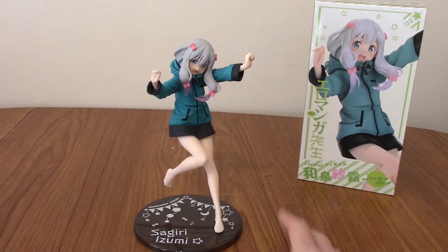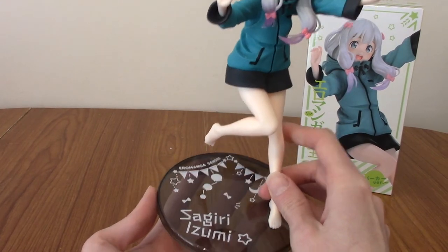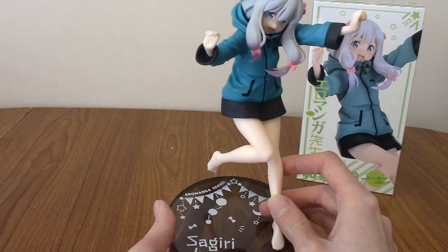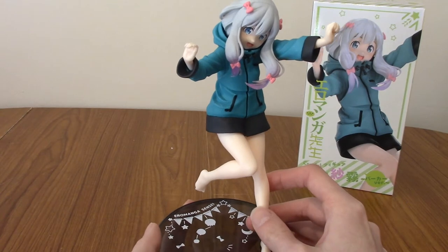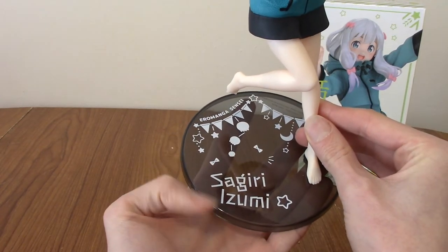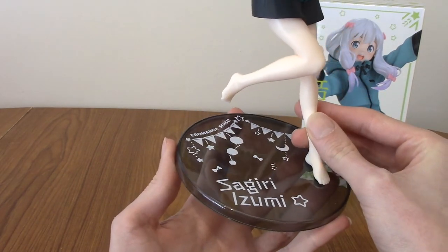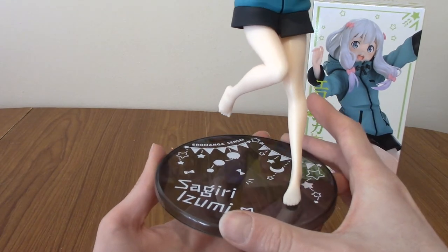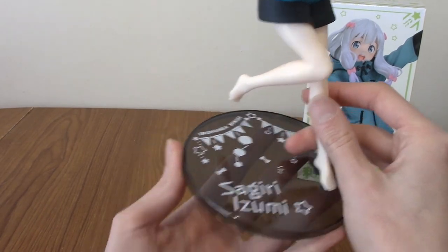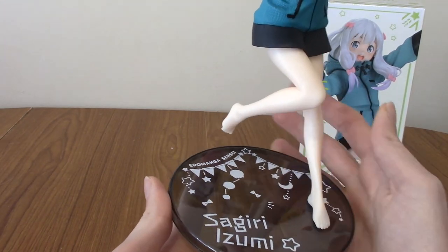So trying to take a look at the finer details of Sagiri - that's not a statement I ever thought I'd be saying in a video. First up, I've got to say I'm legitimately impressed with the base. All of the promo shots, none of them showed the base. So I thought it'd be like a generic clear one. But actually I'm really digging it, because it's got her name in a kind of stylised thing, which I really like. It's got loads of details, and it's black. That's a really nice base - it beats out like Pop-Up Parade and stuff, I'd say. It feels a bit flimsy and it's not as high quality plastic, but this is Coreful - they are a cheaper statue maker.